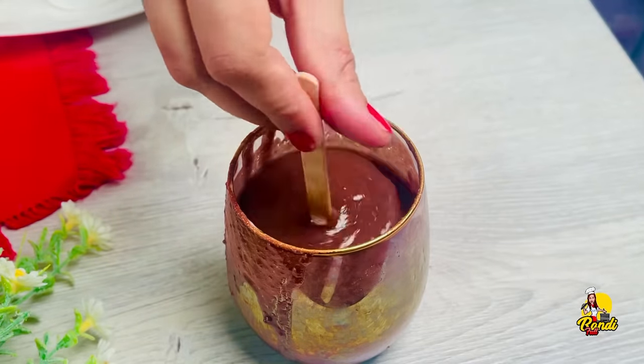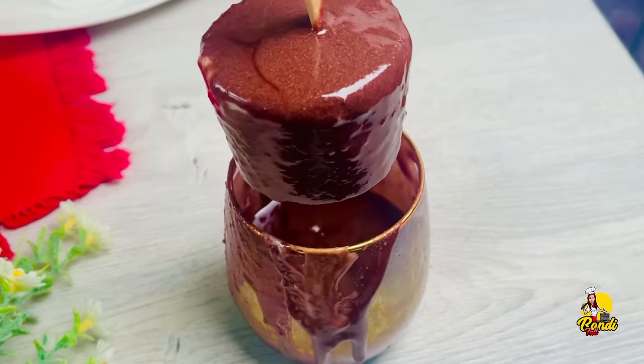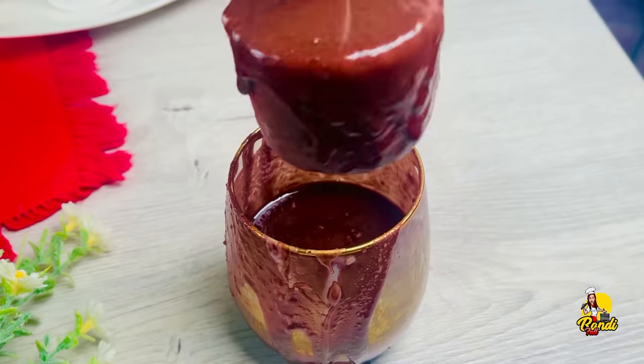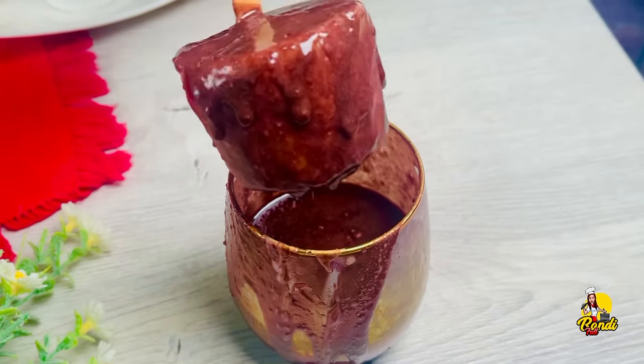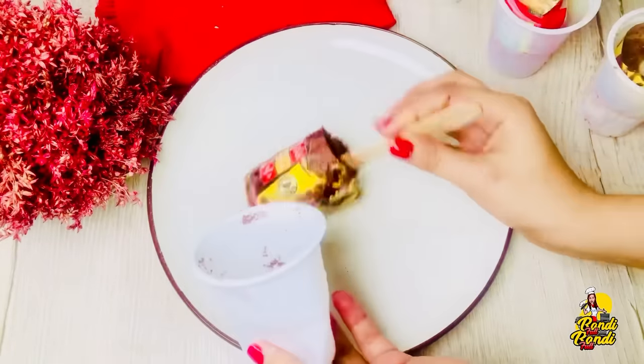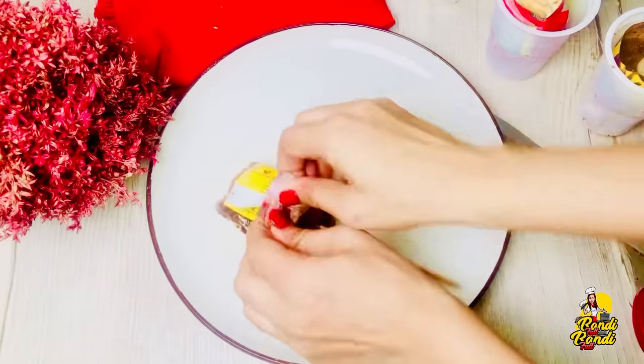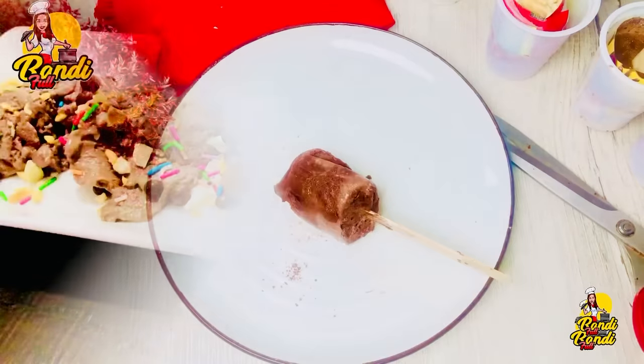As we are making some ice cream, you can do this for the first time. You can do the ice cream recipes for the first time. If you can do it, please like this. Let's see how you can do these videos.